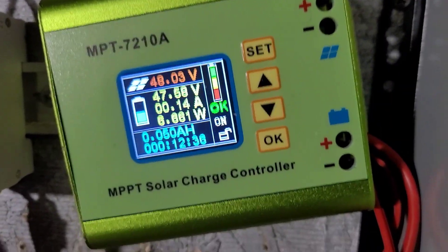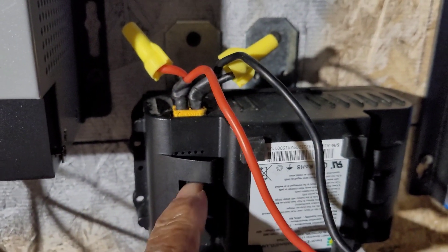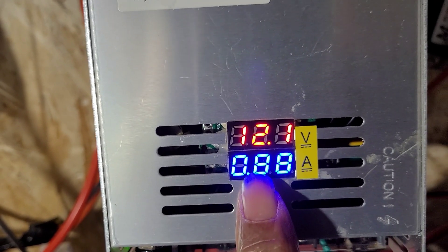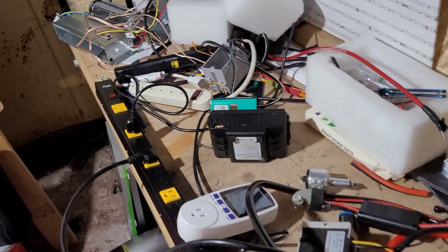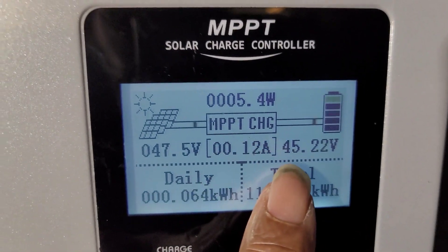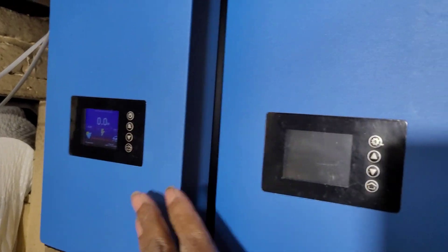That's why I put it through the charge controller and through here. So all I have to do is get a 48 volt battery, charge it with 12 volts that's coming from the grid — we already looked at that over here, that's where it's plugged in right there. And this thing is only putting out this, but at the end of the day, if I put this back into the grid tie, and I put that energy back into the same plug...